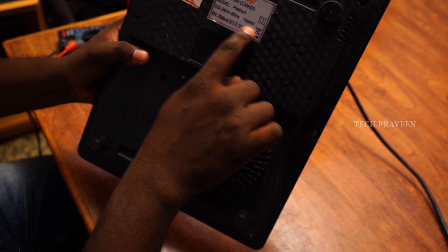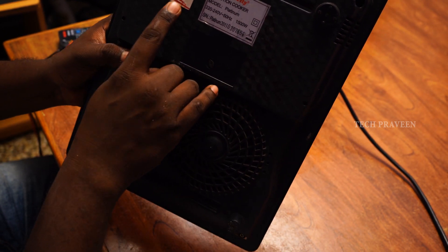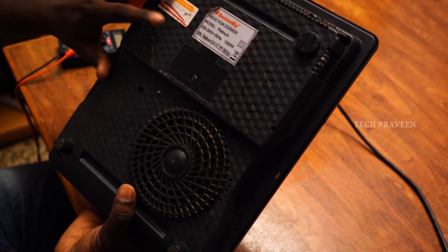The induction is 1500 watts. The service shop quoted 400 rupees. Now let's see what we have done and proceed with the repair.